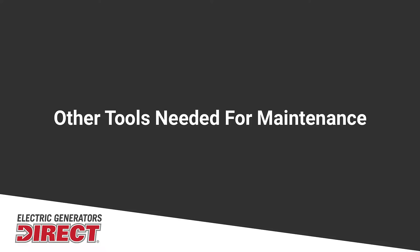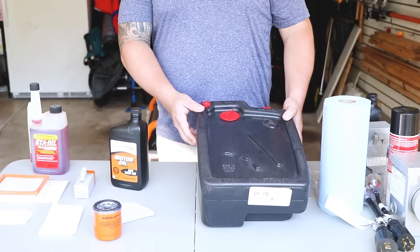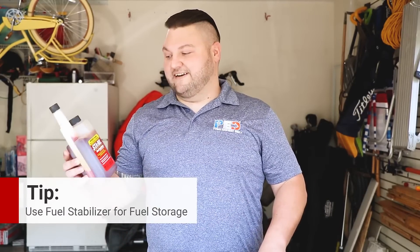Also, it may call for synthetic or a semi-synthetic type oil — please refer to your owner's manual for this. In addition to the maintenance kit, you're going to need a few extra things: an oil pan or some type of oil storage container for disposing of used oil, and a few tools such as a flathead screwdriver and a basic ratchet set, which can all be found at a local hardware store. For storage of the generator, we recommend using a fuel stabilizer inside of it.